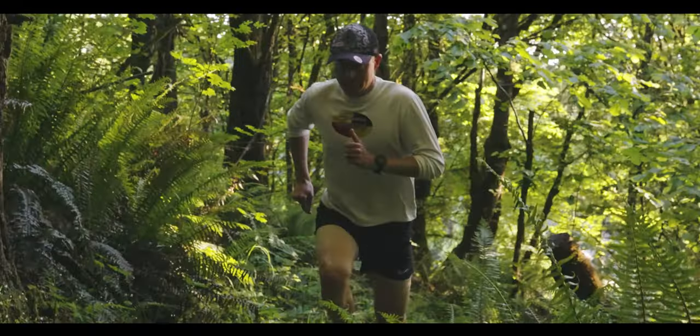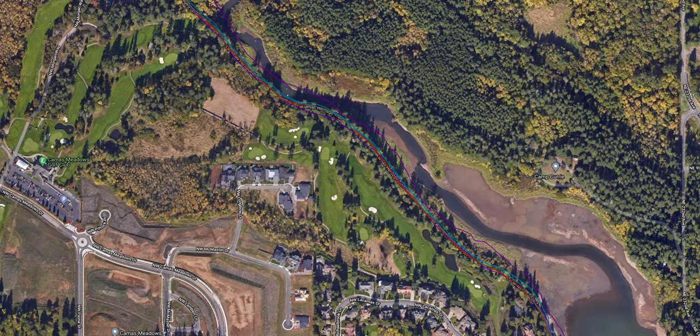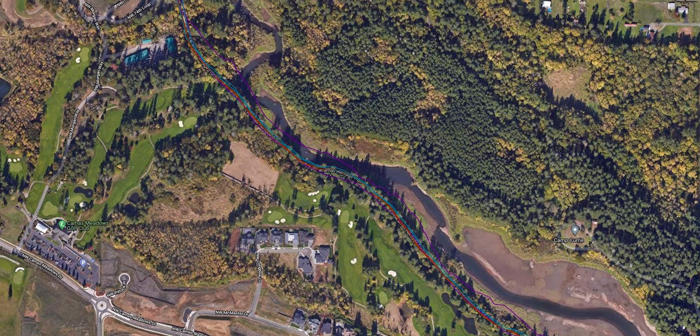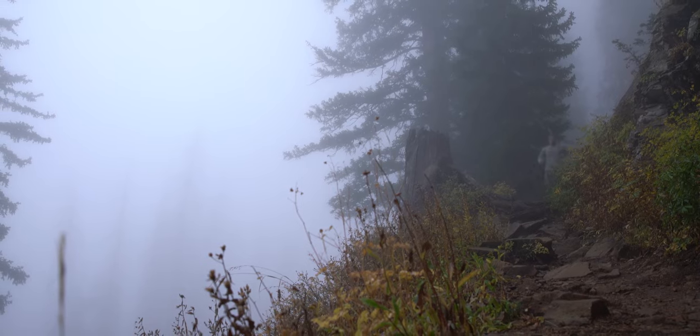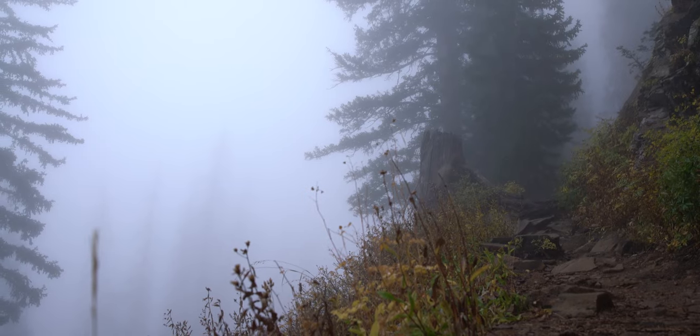Running has also been great with the Forerunner 945 LTE. GPS accuracy is inline with or better than most watches I've tested. You have virtual run, indoor track, treadmill, trail running, and track mode — which tightens up your GPS display for more accurate splits. There's also a swim-run mode and an ultra-run mode where you can track aid station splits and calculate total aid station time. Essentially every feature from other Garmin watches is packed in here.